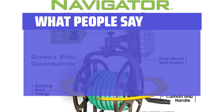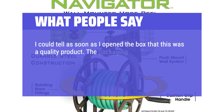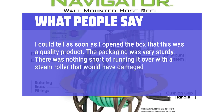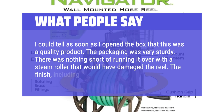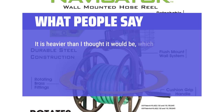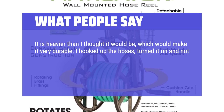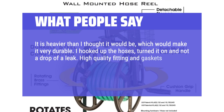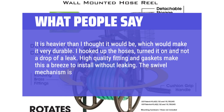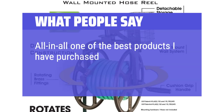What people say: I could tell as soon as I opened the box that this was a quality product. The packaging was very sturdy — there was nothing short of running it over with a steam roller that would have damaged the reel. The finish, including welds, is excellent. It is heavier than I thought it would be, which would make it very durable. I hooked up the hoses, turned it on, and not a drop of a leak. High-quality fittings and gaskets make this a breeze to install without leaking. The swivel mechanism is robust and works well. All in all, one of the best products I have purchased in a long while.